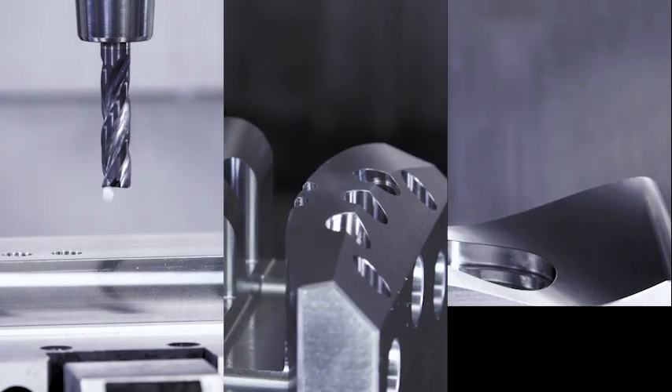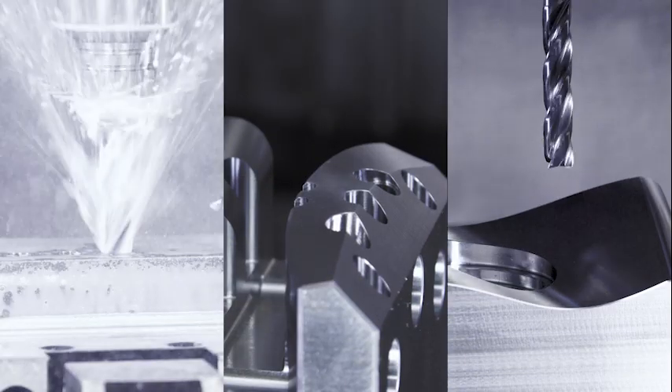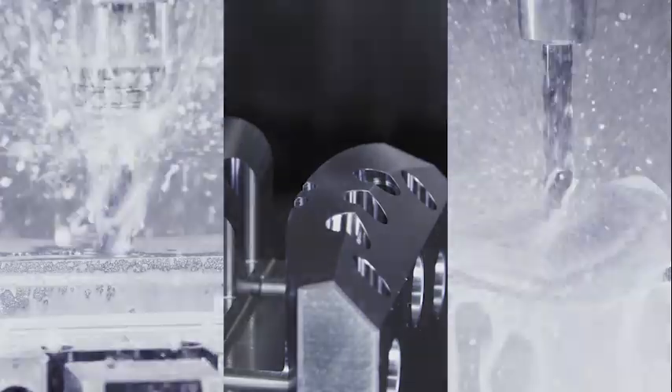Flat, inclined or curved surfaces — many industries and components are familiar with these challenges.